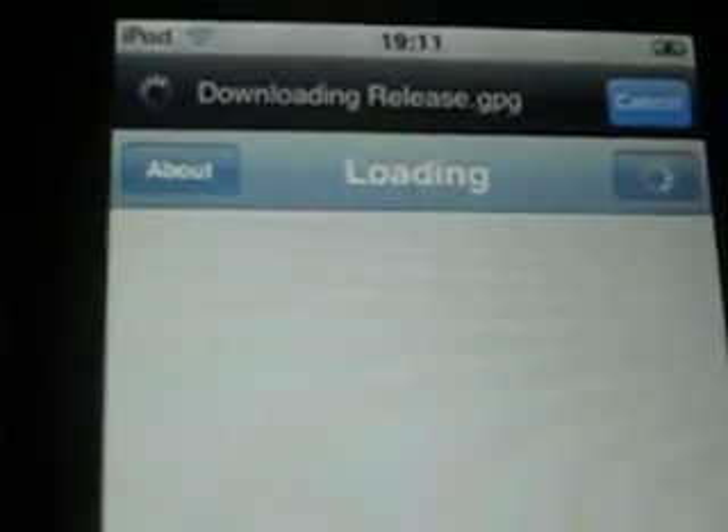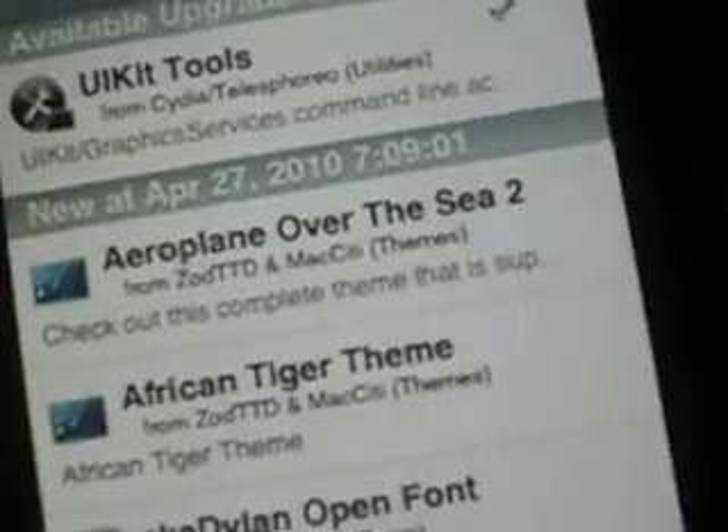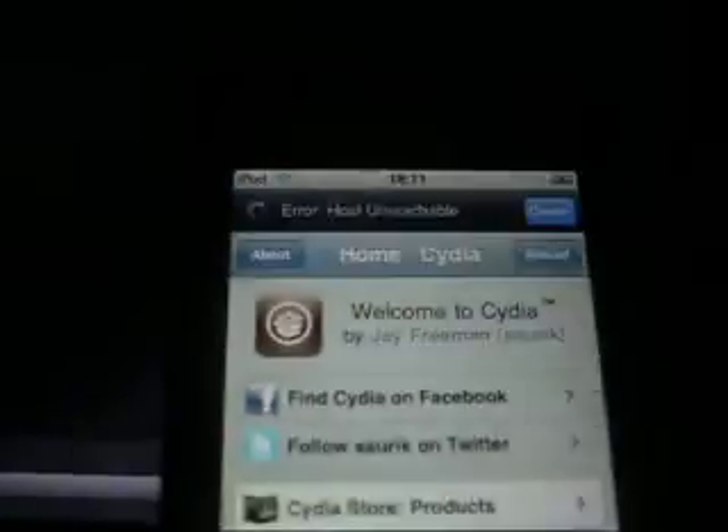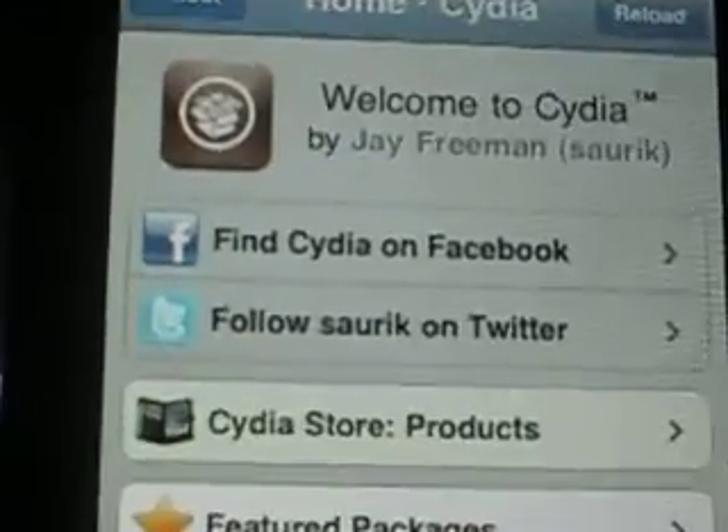I just opened Cydia. Looks just like what Cydia used to look like. Seems to be a little faster with the loading. There is an update that you have to go through. Looks pretty much the same. It's Cydia. I'm pretty sure with Cydia there are a few special things that you can't really download because of its firmware.